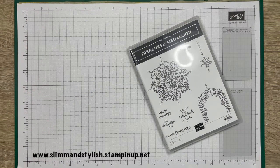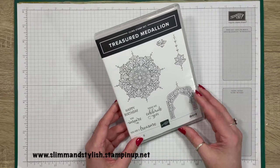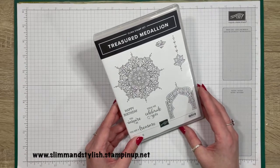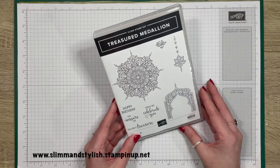Hi there everybody, it's UK independent demonstrator Halsey here from slimandstylish.com. Thank you very much for joining me today. Today it's time for a midweek mini project. It's been about a month or so since I've brought you a midweek mini, so I do apologise. Since that time I've actually moved, so I now have a new craft room and I'm not 100% still on where everything is, but I will do my best so please bear with me. My midweek mini projects feature a stamp set from our mini catalogue. Today's one is Treasured Medallion, which I've been looking forward to using. I really like it — I think it's quite gothic-y and I'm really looking forward to playing with some colour with this one. So let's get started.